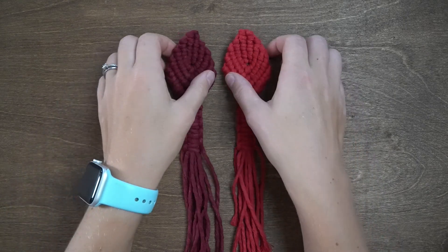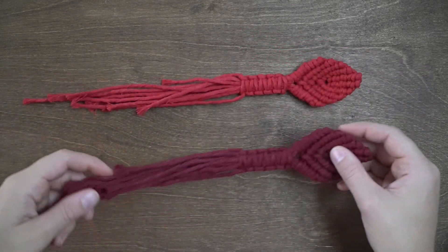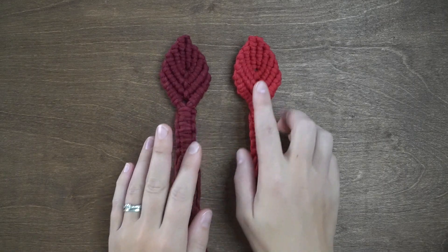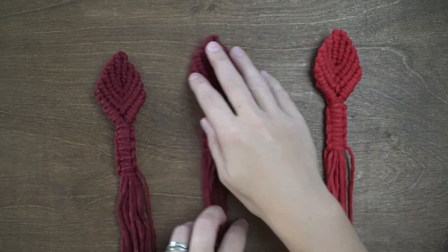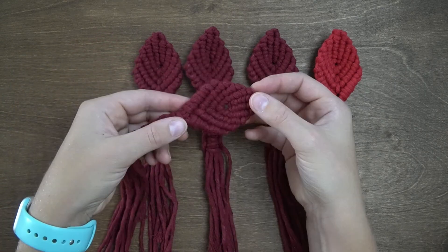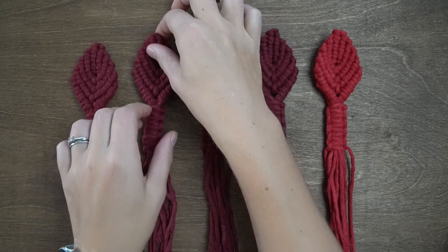Here is what one small petal should look like once complete. Repeat this process to create 3 more small petals. Push the middle of the petal out so that it creates more of a flat shape to resemble the petal of a poinsettia.